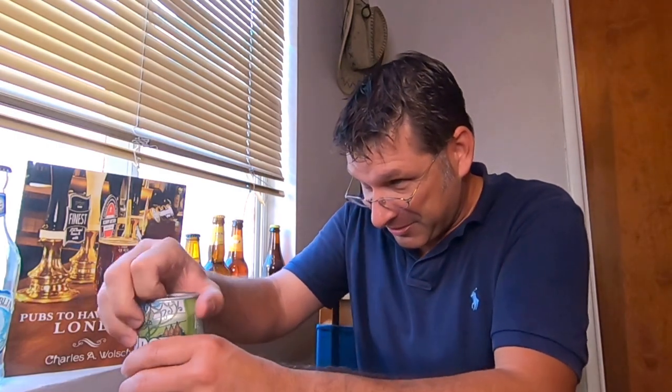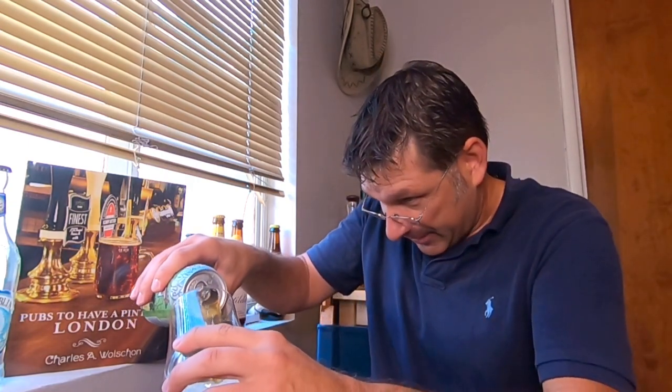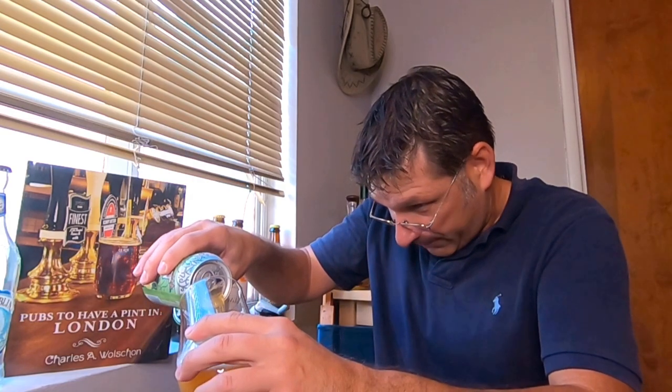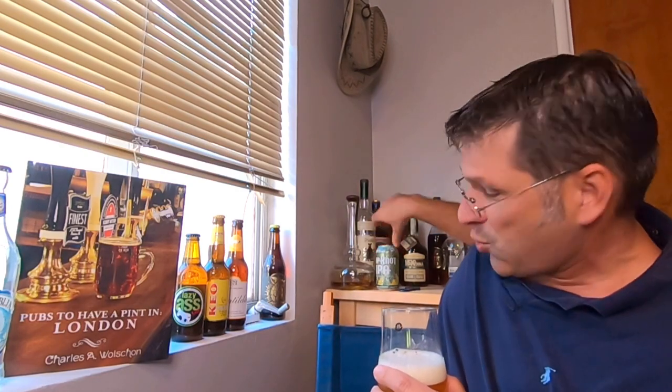Alright, let's pop the top on this bad boy and have some fun. Opening the Hop Knot — got a little smoke and some splash on opening. Let's get a nice can pour going. That should do it.